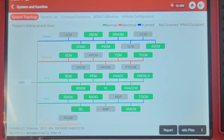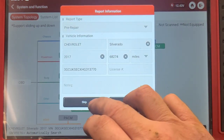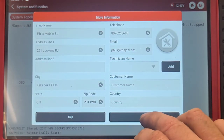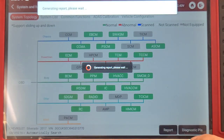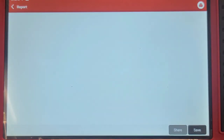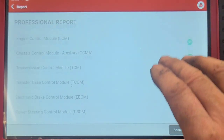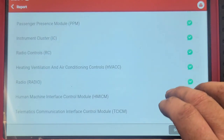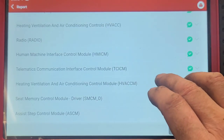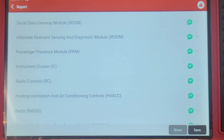We can click on Report and print this report. Everything's clean — breaks it down right here. Come on Snap-on, you need to step up your game. Thanks for watching.